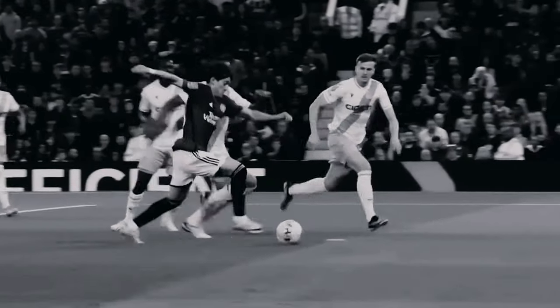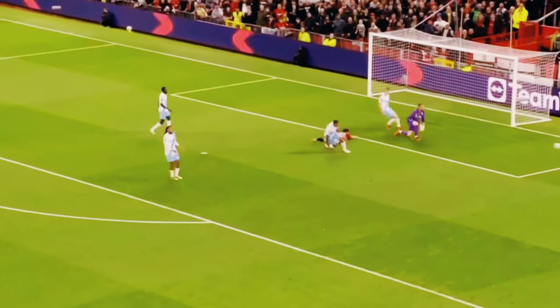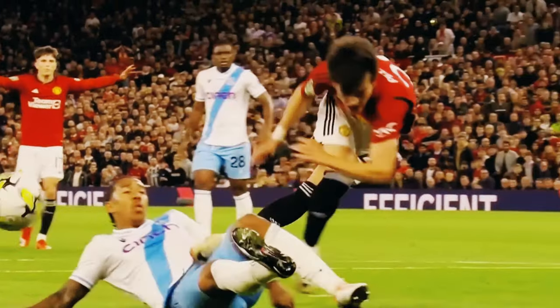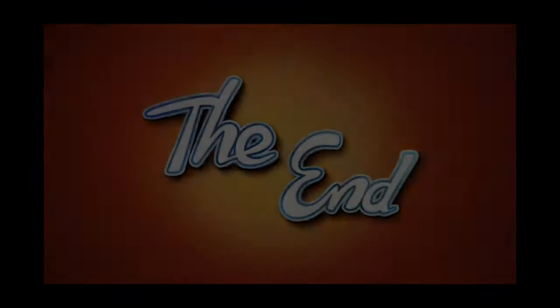Be aware of the rules regarding slide tackles in your league or competition. In some cases, slide tackles are not allowed, or there may be specific guidelines regarding their execution. Thanks for joining us.